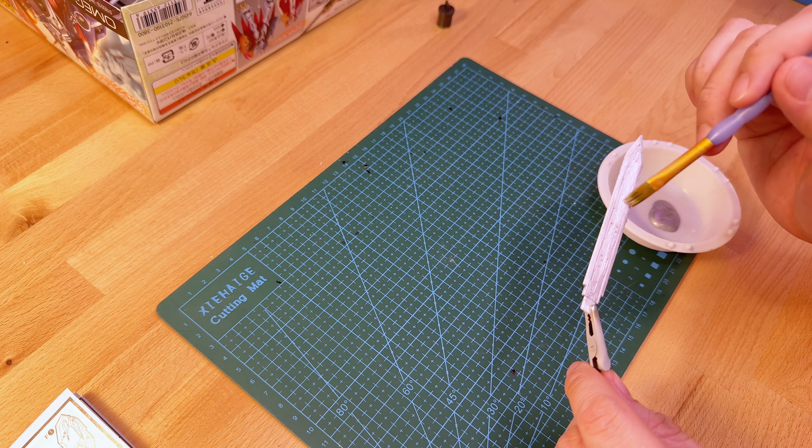Now to apply the decal in the middle. Lastly, I gloss coated the entire sword to lock the decal in place.